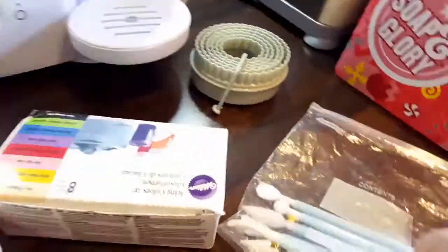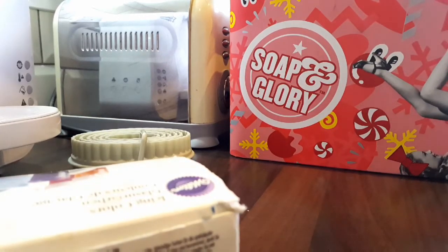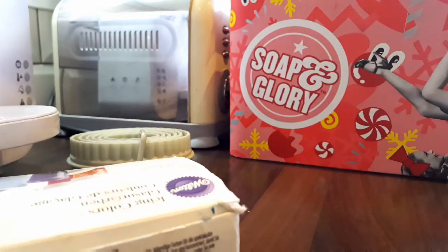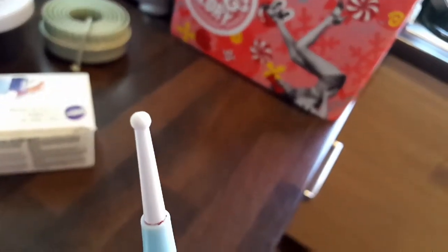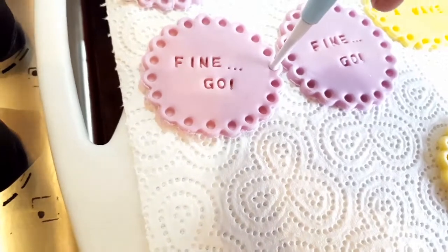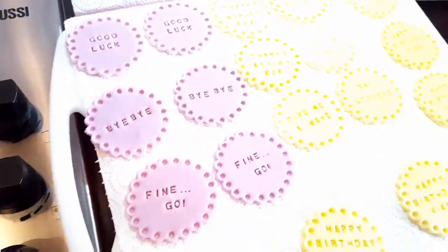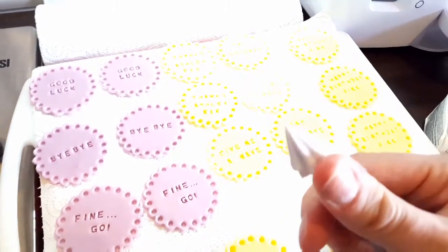I also like to use a balling tool — you can get them in Cloud Nine, they've got all sorts of gadgets for baking. You've got the big end that you can use for running around the edges to make fondant flowers, and the small end you just go around the edge and dot and press down — not too far or you'll go all the way through. I think it makes it look quite pretty. You can also layer them up, do a smaller one on top with different colours, and there's a million things you could do.